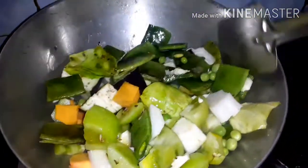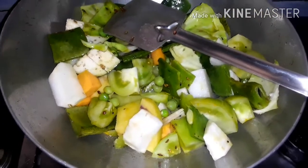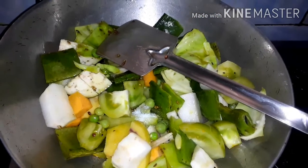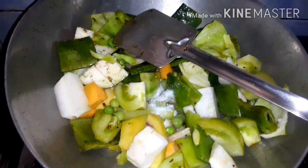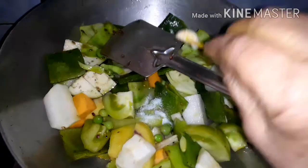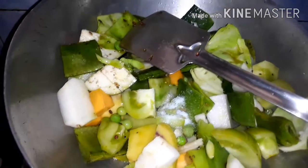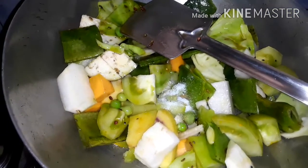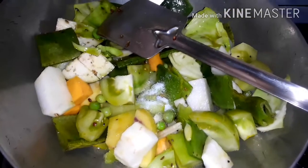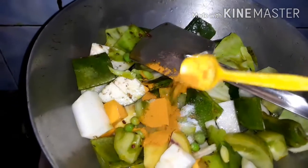I'm going to make a lot of cooking. I'm going to mix it up. I'm going to let it be a little bit, and mix it up.